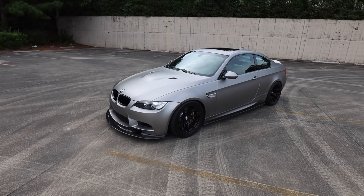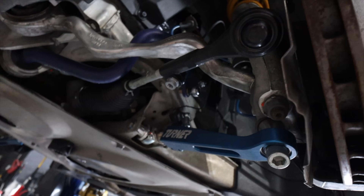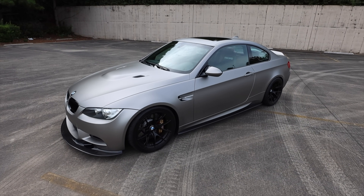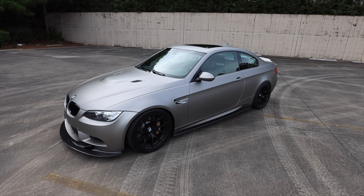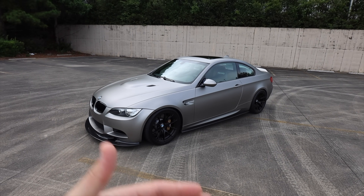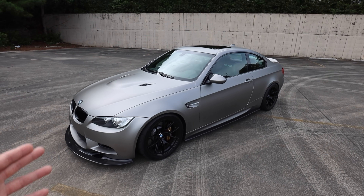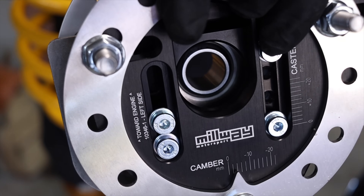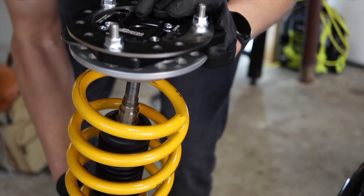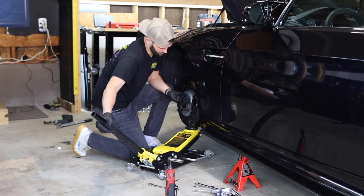Continuing that discussion, a lot of the suspension arms also needed attention: control arms, sway bar end links, sway bar bushings, thrust arms, upper control arms, inner and outer tie rods — a lot of these things were completely shot on my car. You could tell right away, even after I got an alignment, I had a lot of shaking in the steering wheel. I pretty much knew it was going to be one of those situations where I overhauled everything. Whether you go OEM or aftermarket, you're going to have to change out suspension components — it's a wear and tear item.